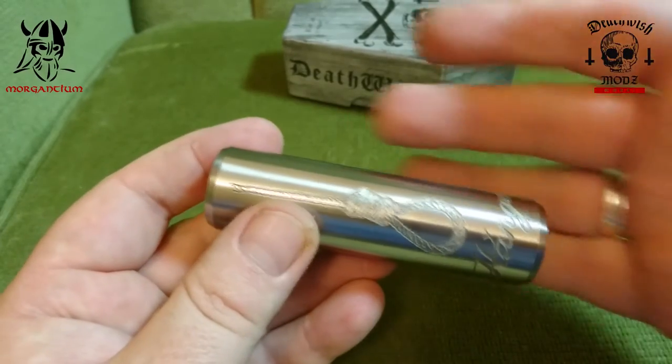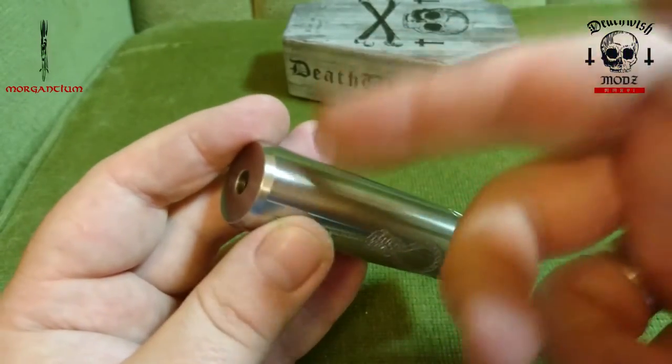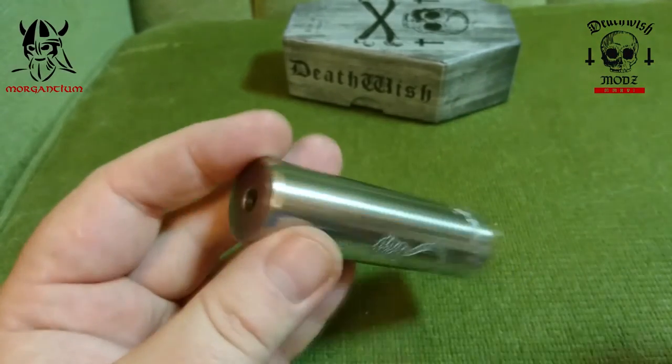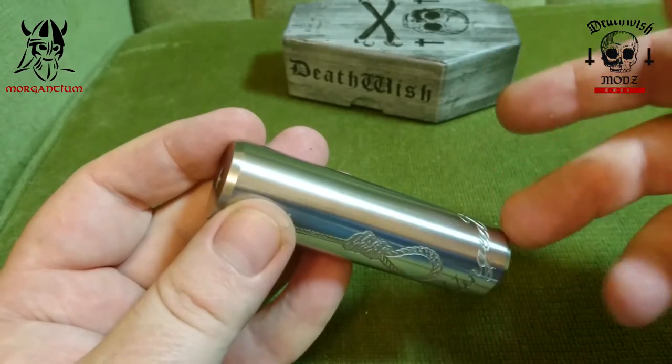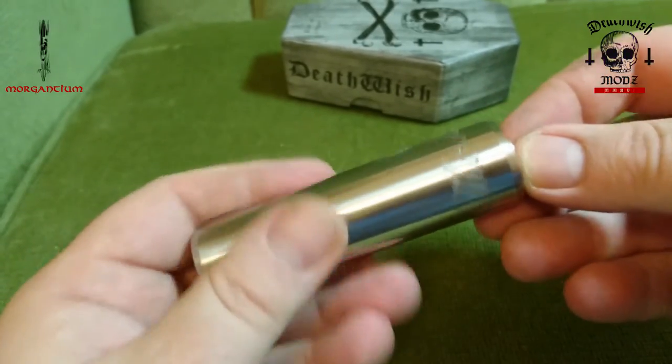I chose stainless steel because being a hybrid it's direct contact with the battery. With a hybrid and direct contact onto the battery you're going to get minimal voltage loss anyway, so it doesn't really matter what material it's made of.